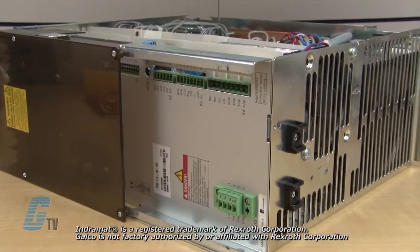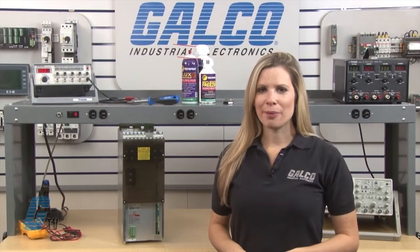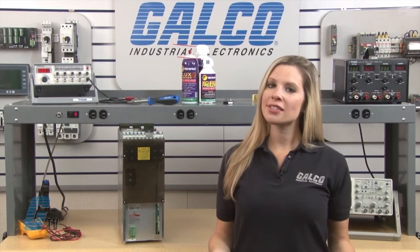Welcome to G-TV! Today I will be showing you Galco's repair capabilities for IndraMAT TVD Series Bus Power Supplies. Galco offers repair expertise as a third-party option to the OEM, often with significant cost savings.